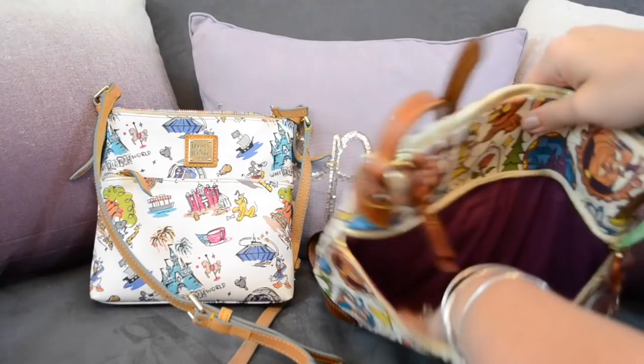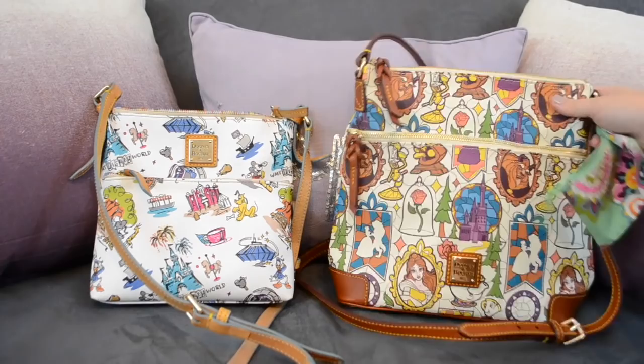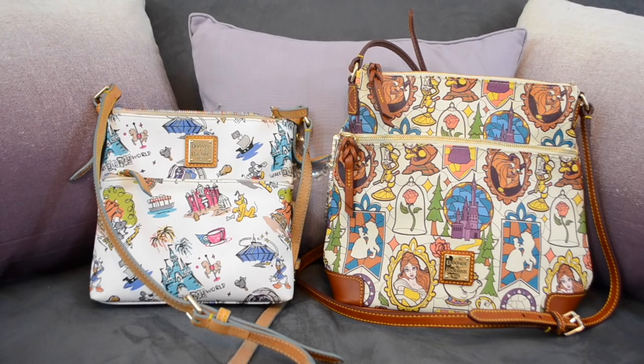With this larger bag, I'm going to be able to carry lots of extra things for the girls — like a little thing of wipes or extra camera supplies. It's going to be really handy to have some extra things along.